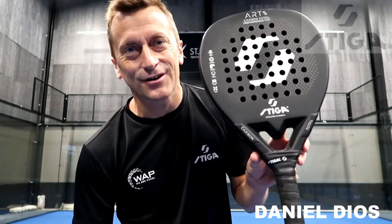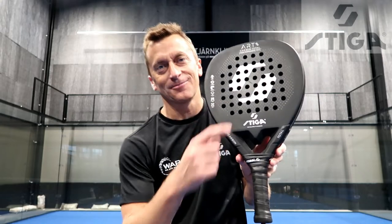Hi everybody! Today we're gonna test the Stiga Art Quad Diamond, new in the market. Are you ready? Let's try!